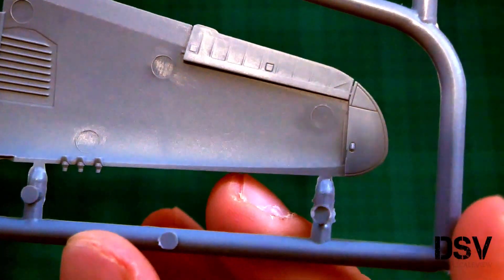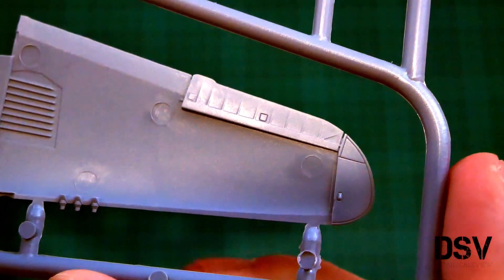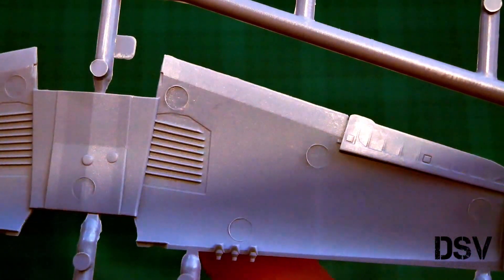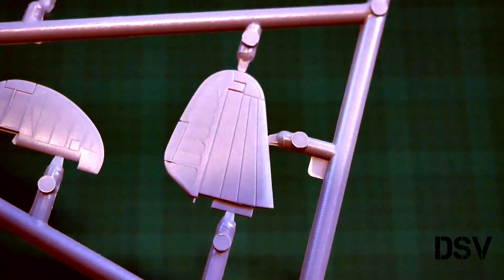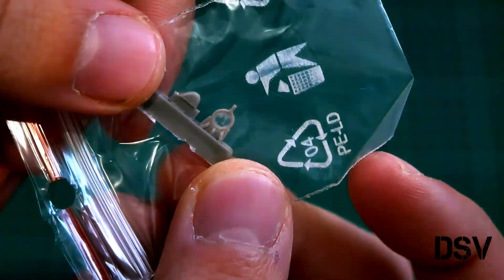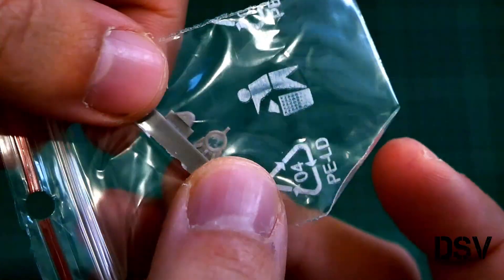Next we have the resin parts. There are only a few of them — two, to be precise. Here they are. As you can see, in 1/72 scale they are smaller than my fingertip.